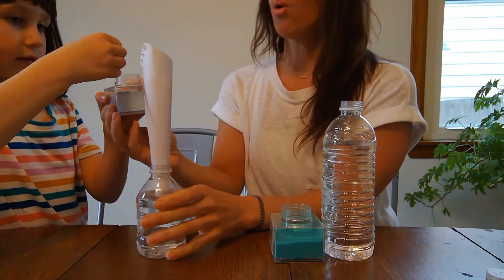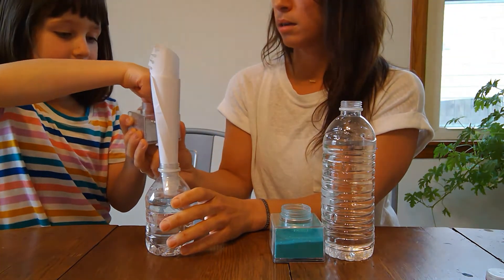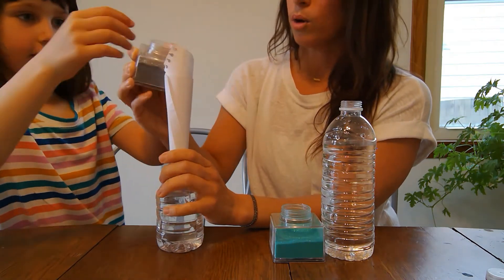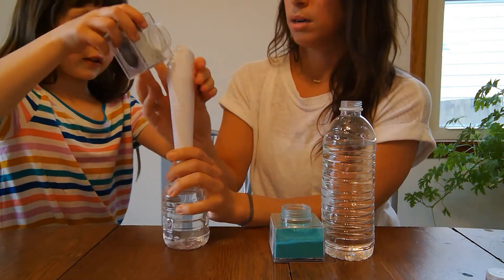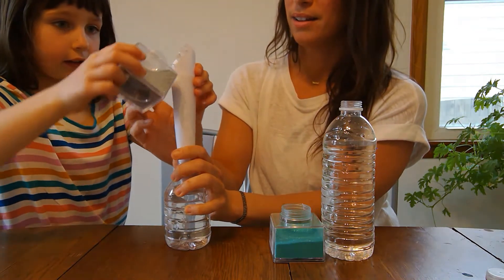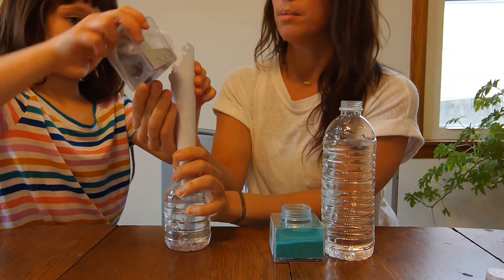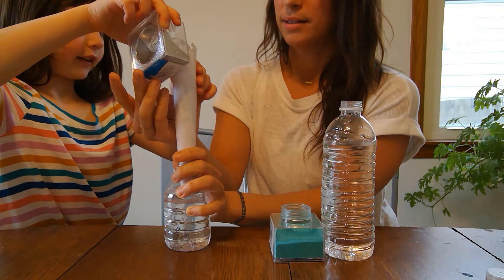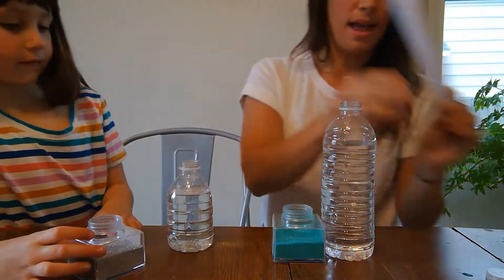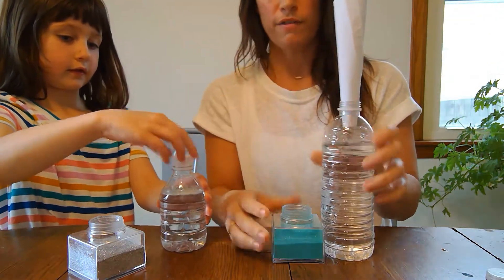You can actually just pour it in — you can sprinkle a little if you want. Give it a good couple seconds to go through. Then she will put the cap on hers and I'll do turquoise glitter for mine.